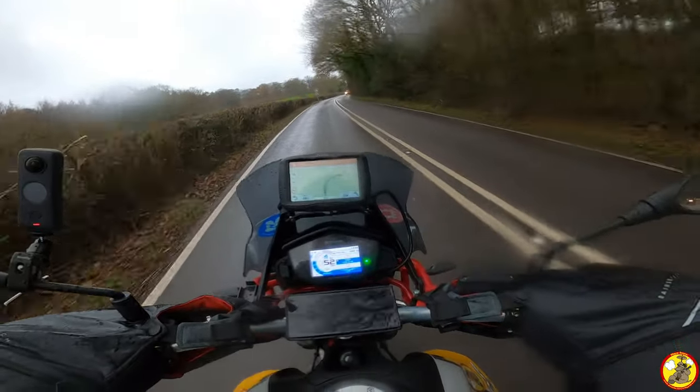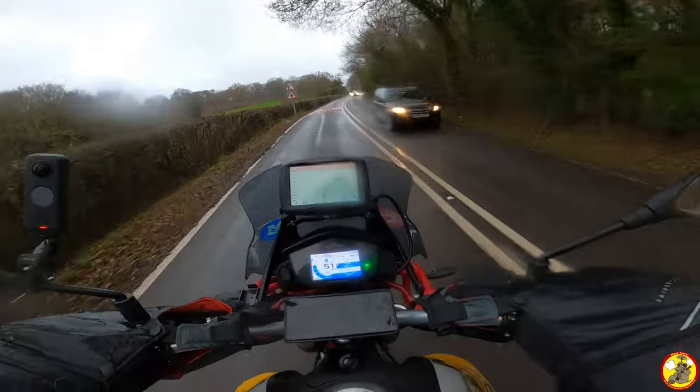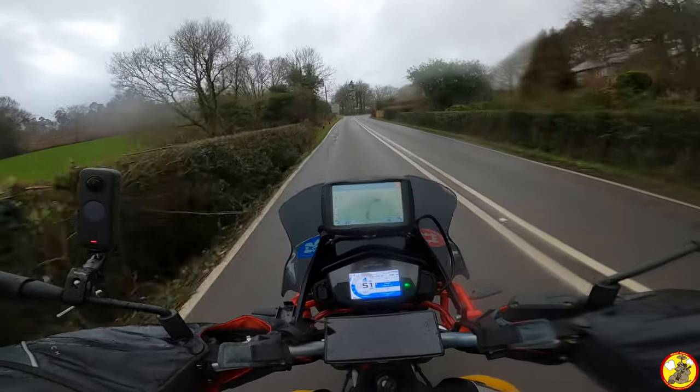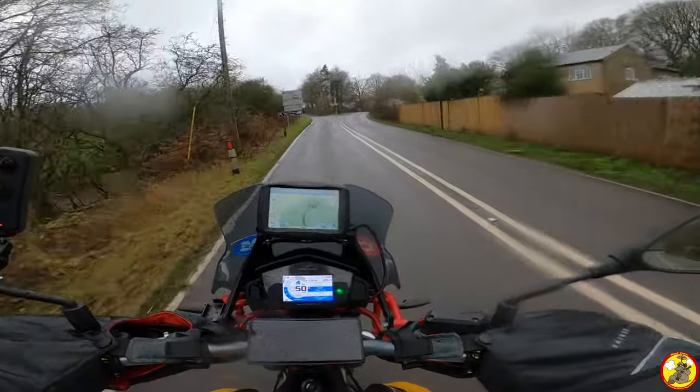I need to tie up the wire on it a little bit. I thought it was going to stay tucked in but it's flapped out a little bit, so if I stick a cable tie on that it'll make it a little bit nicer to look at.